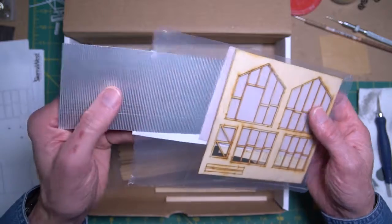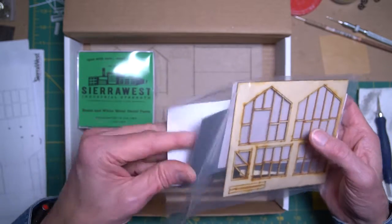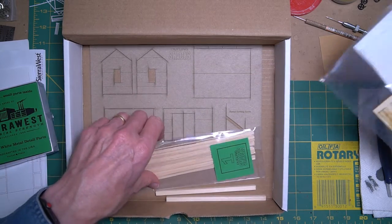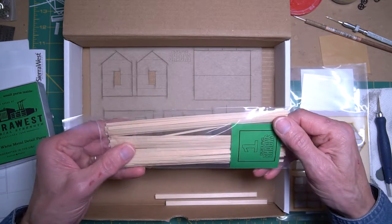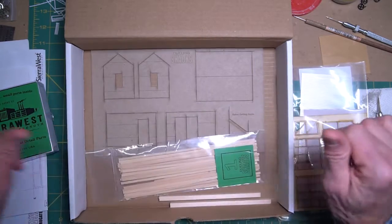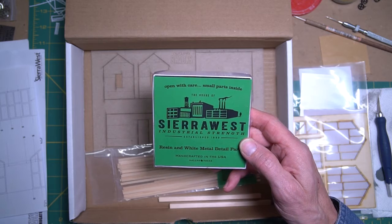Along with the templates comes the corrugated metal for the sides, which will of course be weathered along with everything else. There's also a base structure for the wooden shack and the wood to go on the sides of that structure, after we weather and take care of these so they look good.